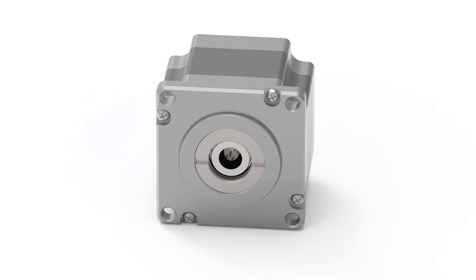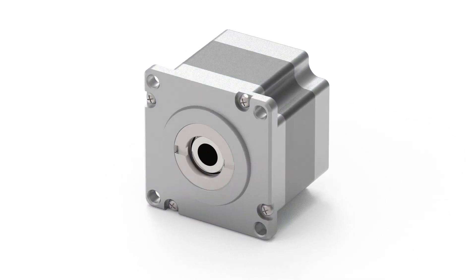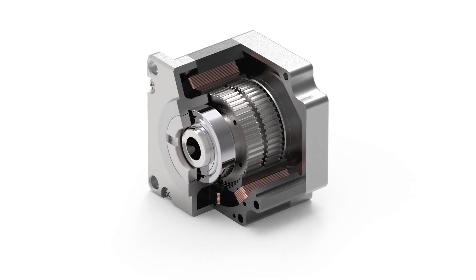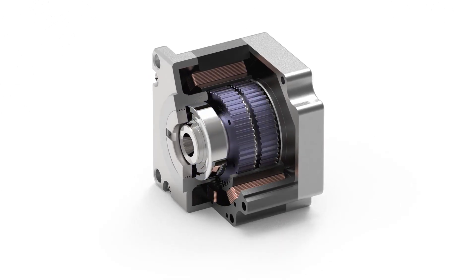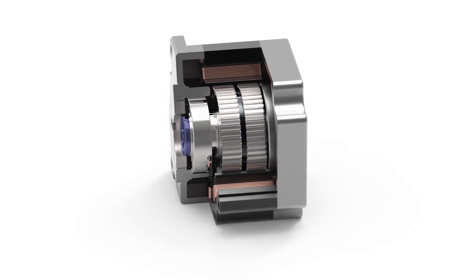A stepper motor is made up of a number of components. These include the end caps, stator, windings, bearings, rotor sections, magnet, and the shaft.